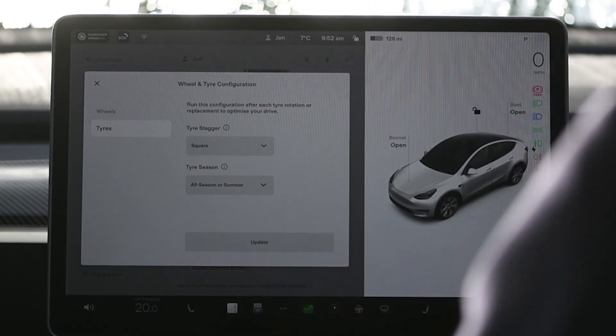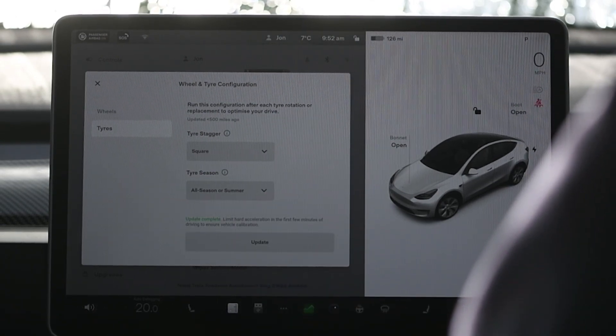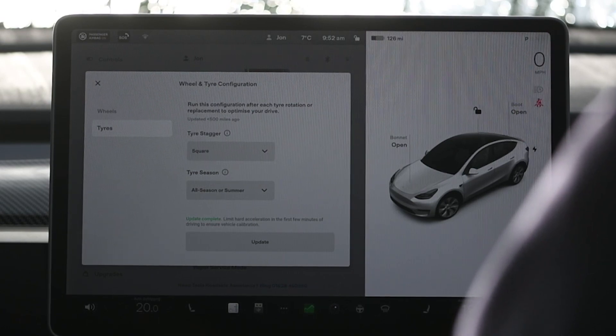You put your foot on the brake and then you can click update. You can't actually do this while you're supercharging, just as a side note.